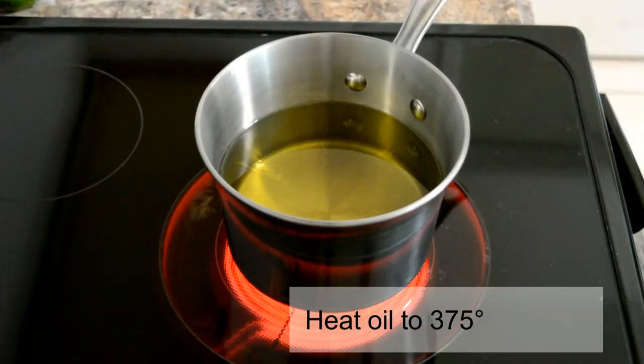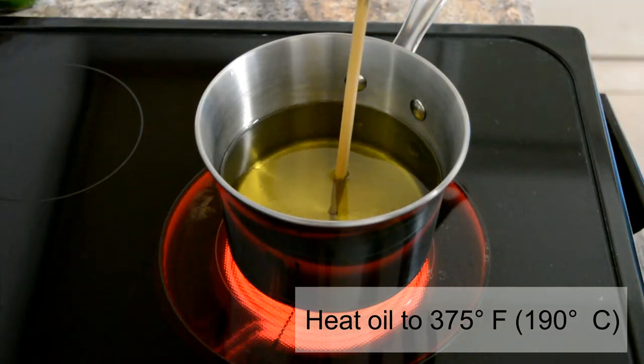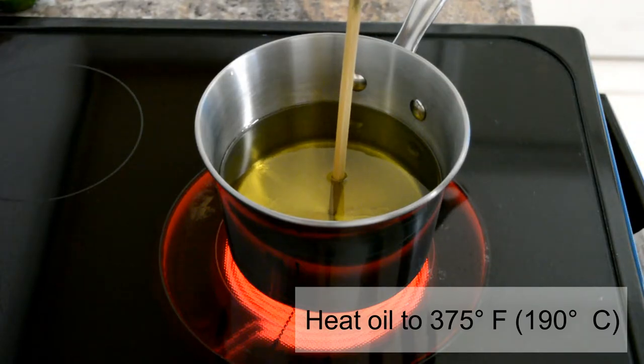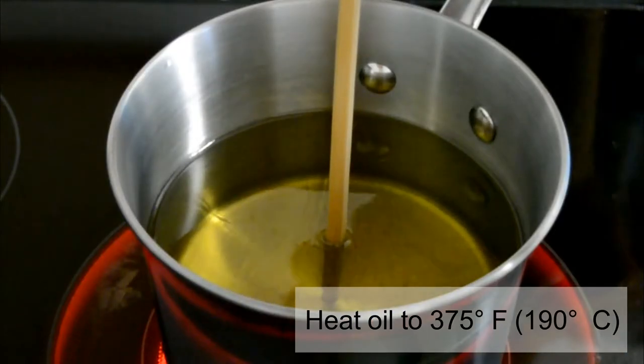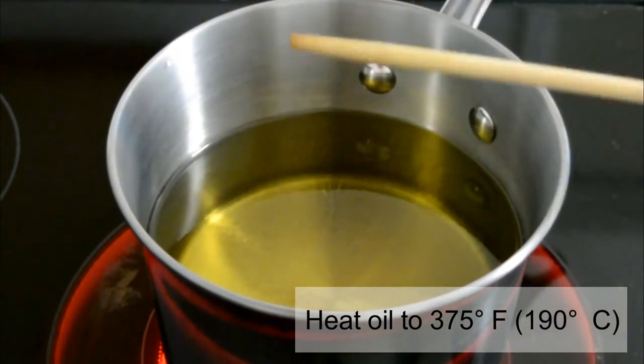In a pan, add enough oil to submerge the chips. We're going to heat the oil to 375 degrees. You can test the temperature by using a chopstick like I'm doing here. When bubbles form around the chopstick, the oil is ready.